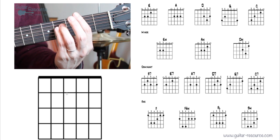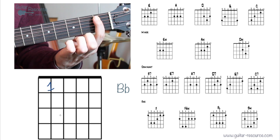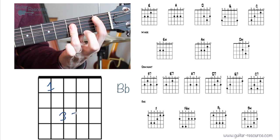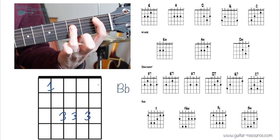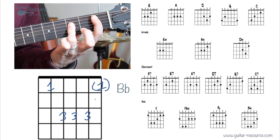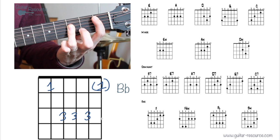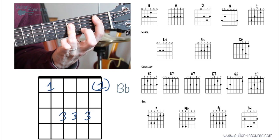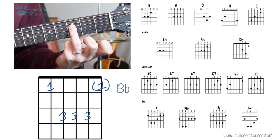Let's take a look at B flat — another bar chord. First finger here, and then the third finger is really where we're getting the bar. The second string may be blocked by the third finger so you don't have to worry too much about sounding it out. The third finger lays down on three strings — that's B flat.